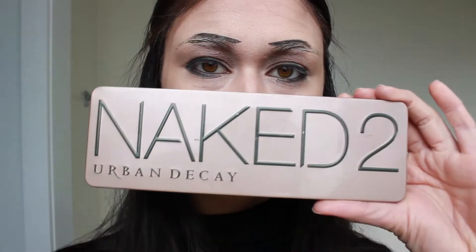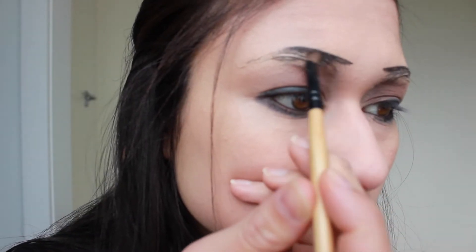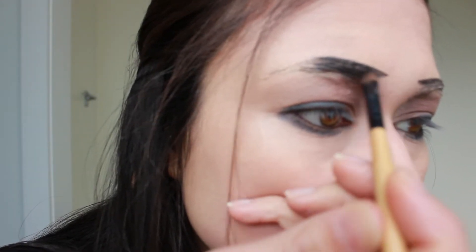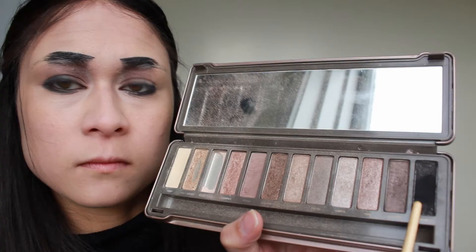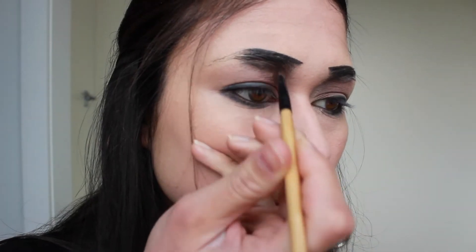Next I'm taking my NYX eyebrow cake powder and creating a point from the inner corner, defining the top of my eyebrow. Now I'm going into my Naked 2 palette and taking the black colour, shading down from where I've previously lined with the NYX eyebrow cake powder. Then I'm going to mix that brown with the black and blend that down from the brow bone towards the eye.